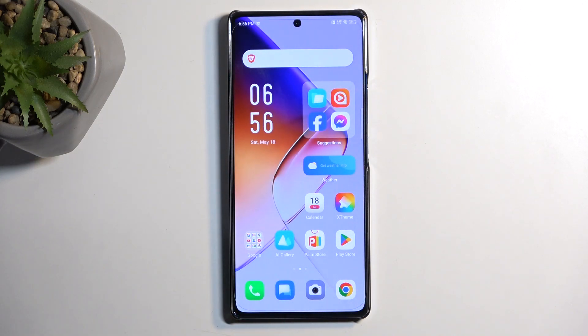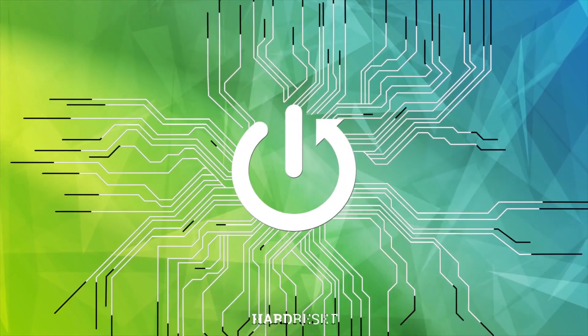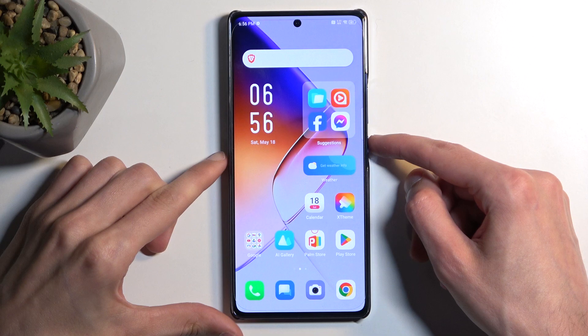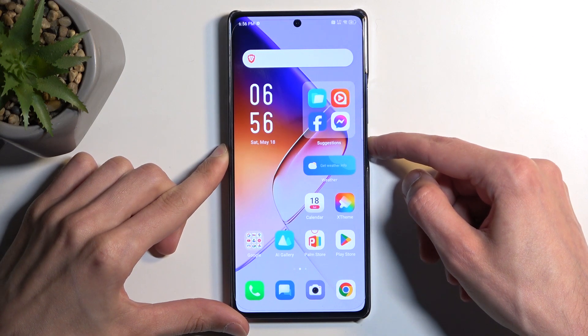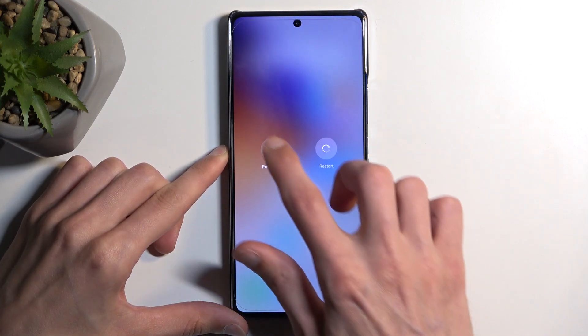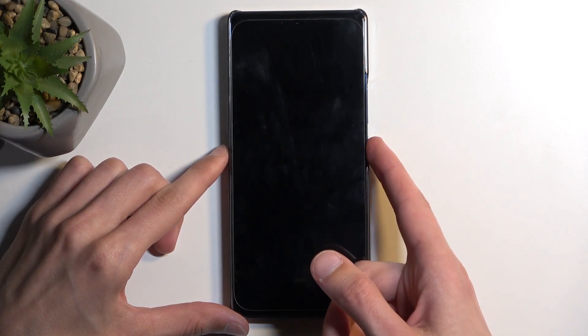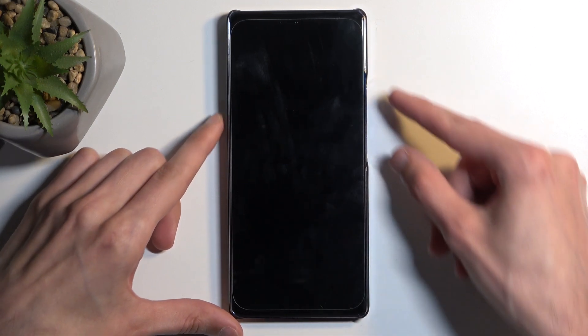Welcome! This is an INFINIX Note 40, and today I will show you how you can boot this device into recovery mode. To get started, hold your power button and then choose power off. When the device turns off, hold your power button and volume up at the same time.